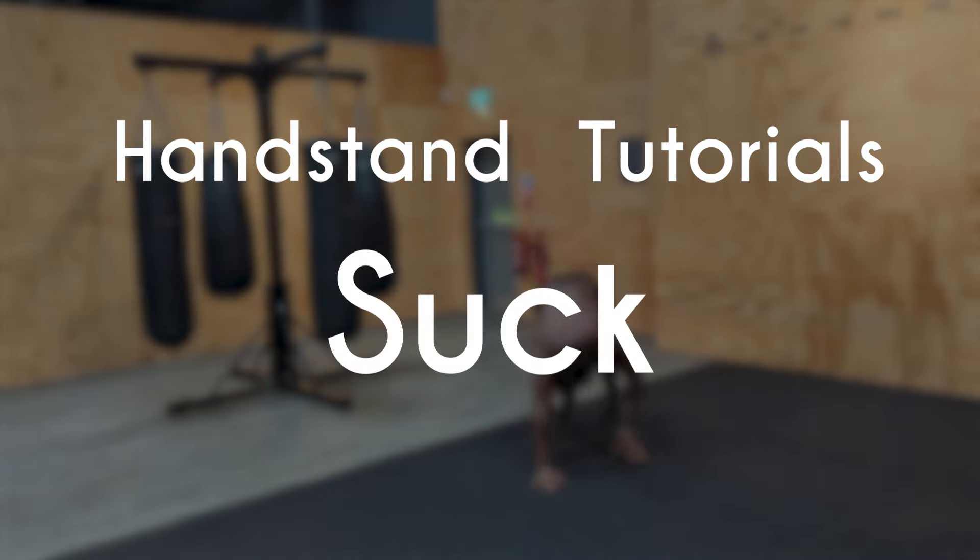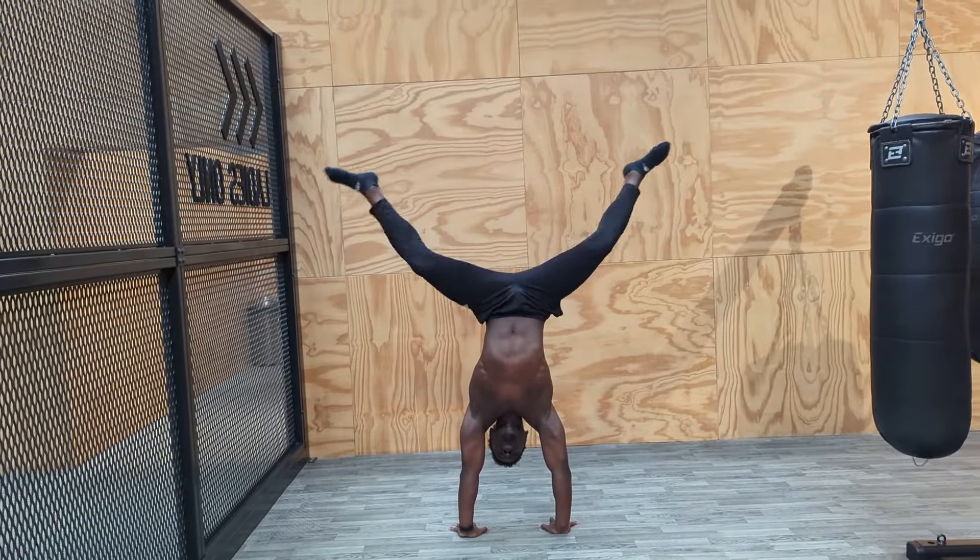Handstand tutorials suck. I mean they really do suck, and in my honest opinion I get why. Hand balancing is a highly neurological skill, so we will all learn it differently, and trying to teach it is like asking someone to create a tutorial on how to walk.